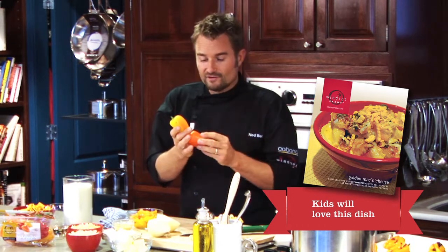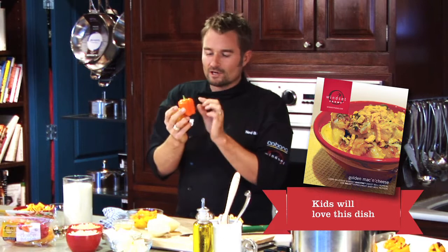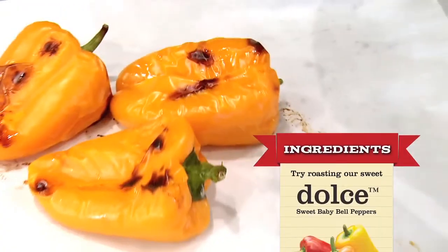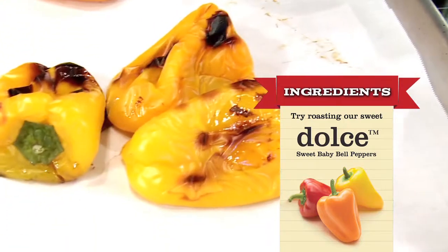First thing I need to do is roast the peppers at 375 degrees in an oven for about 20 minutes. These won't take as long as normal — all we want to do is just blister the outside so that we can peel the skins. They're really sweet, really nice and tender, so they won't take long at all.